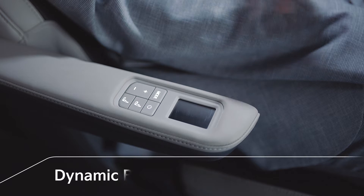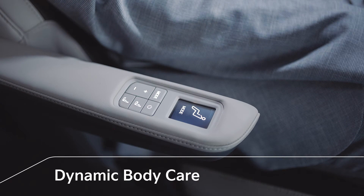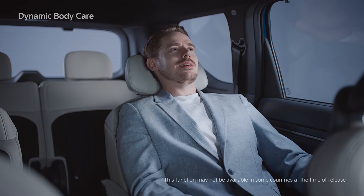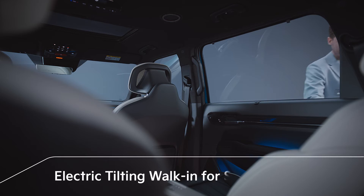When the massage button on the second row seat armrest is pressed while the engine is on, the strength mode adjustment is displayed on the armrest screen and the dynamic body care feature is turned on, helping passengers relieve fatigue through blood circulation while driving or riding the vehicle for a long time.